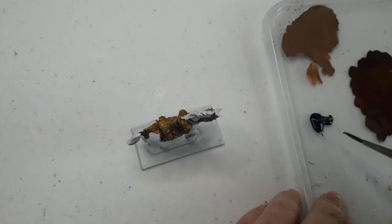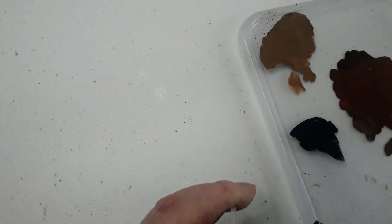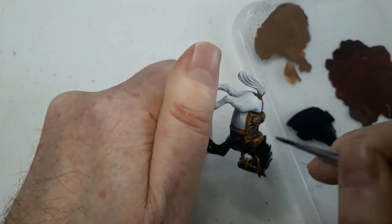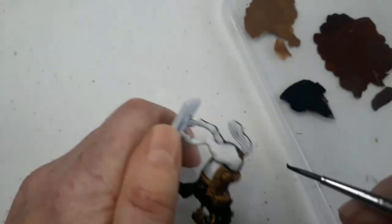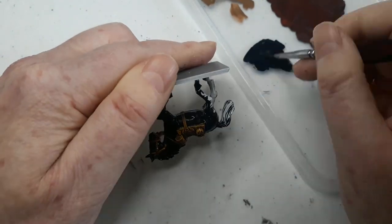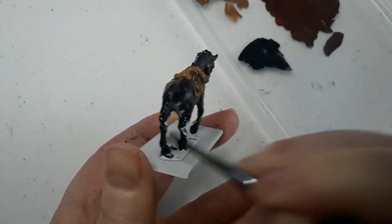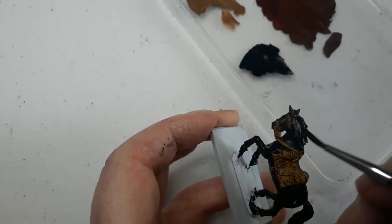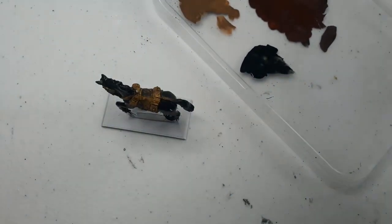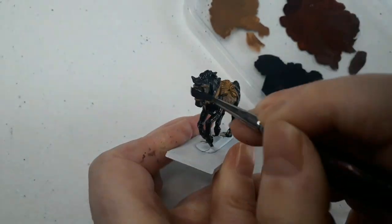Now black horses — because every moustache-twirling villain needs one. Starting with a mix of black and dark grey for the first coat, then highlighting up with more dark grey for each of the two highlight mixes. By this stage in the process you can work out where we go from here. If you wanted to do a grey horse, start with an intermediate grey and add lighter grey or a little white to each layer. Just make sure you add a little bit of the highlight colour to each of the three layers so the base colour has some highlight in it to soften the transition.